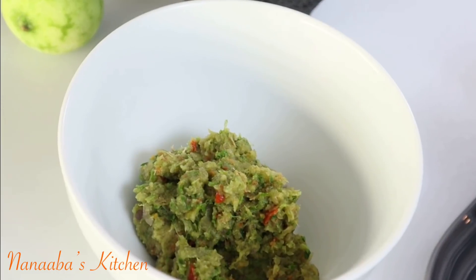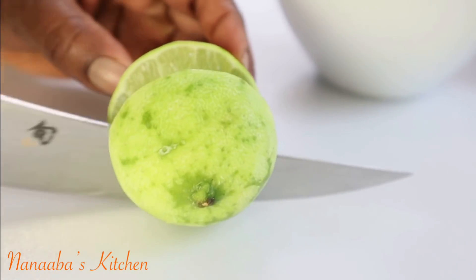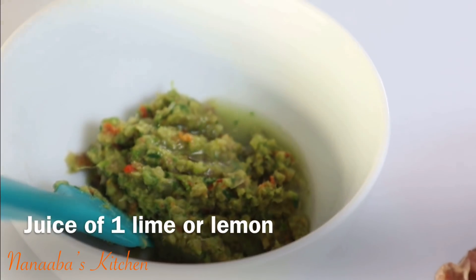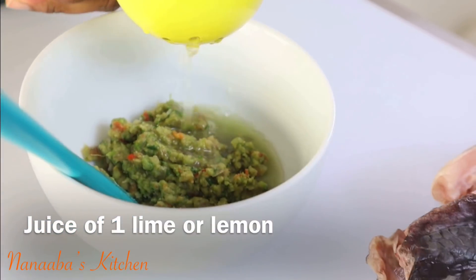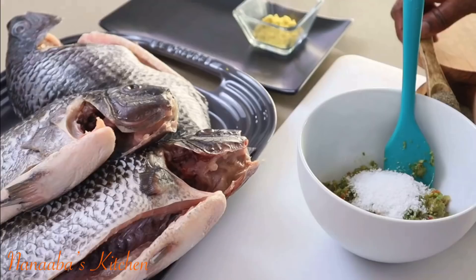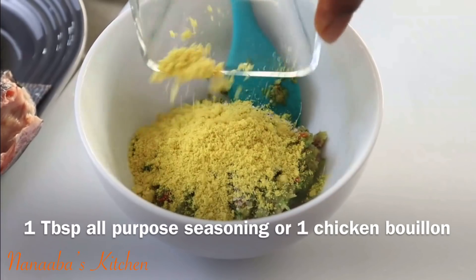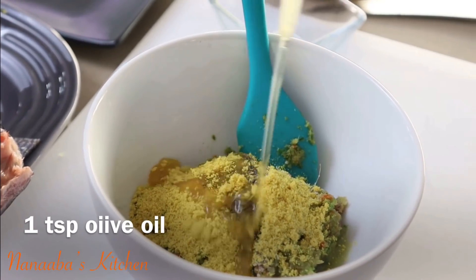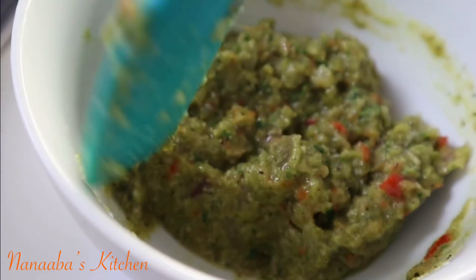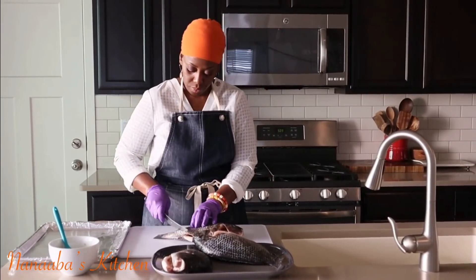Transfer everything into a bowl because we have a couple more things to add before the tilapia receives this gorgeous marinade. I'm going to include the juice of this one lime — or lemon if that's what you have — because that acid is a wonderful unifier. Don't forget your salt, seasoned to your taste. I'm also adding some crushed black pepper, some all-purpose seasoning or a chicken/vegetable bouillon cube, and just a very small drizzle of olive oil so this marinade becomes truly spreadable and easy to apply to the fish.